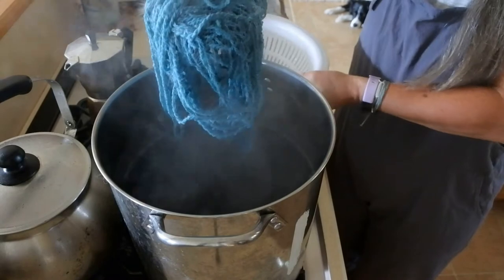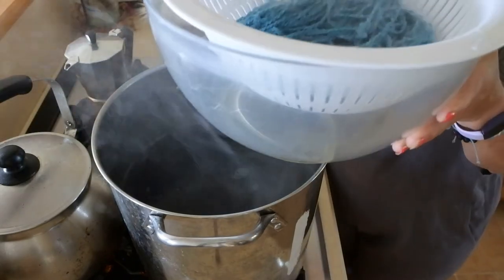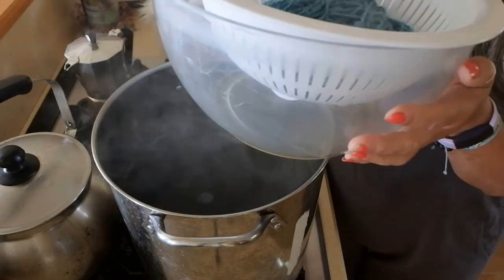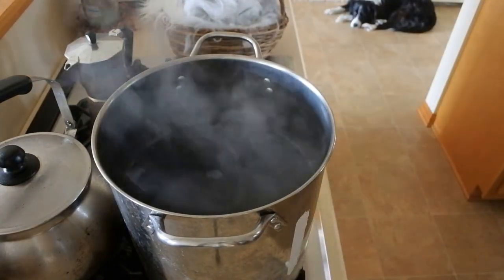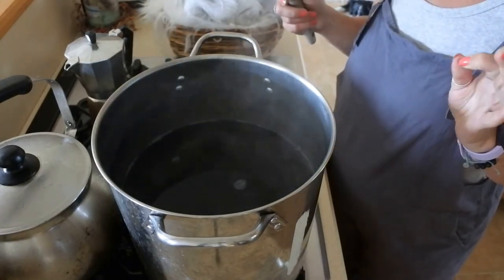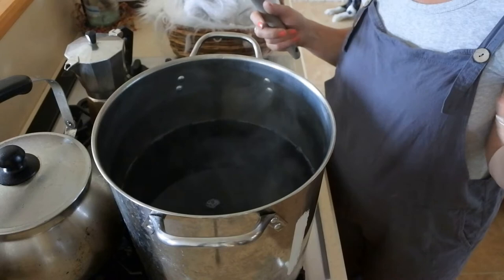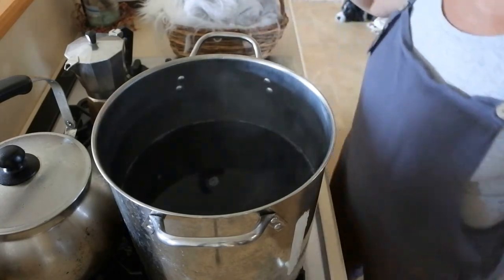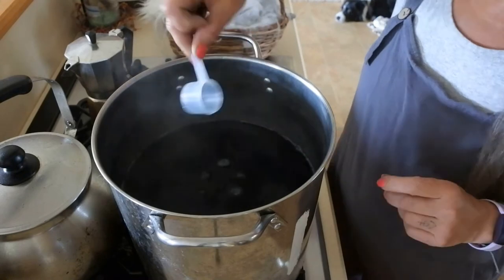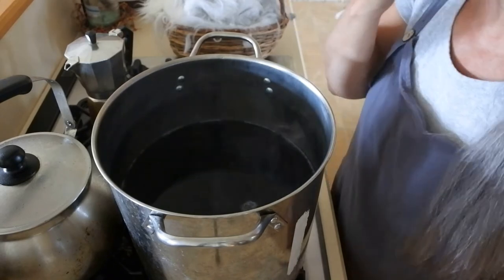I'm going to pull the yarn out into a strainer dish in a pan and take it to the sink to rinse it. I use Soak wash fiber wash. You want to be careful going from hot water — don't go to cold. Make sure your water is about the same temperature, otherwise you will felt things. I only put in a tiny amount of dye — not even a half teaspoon, maybe a quarter teaspoon.